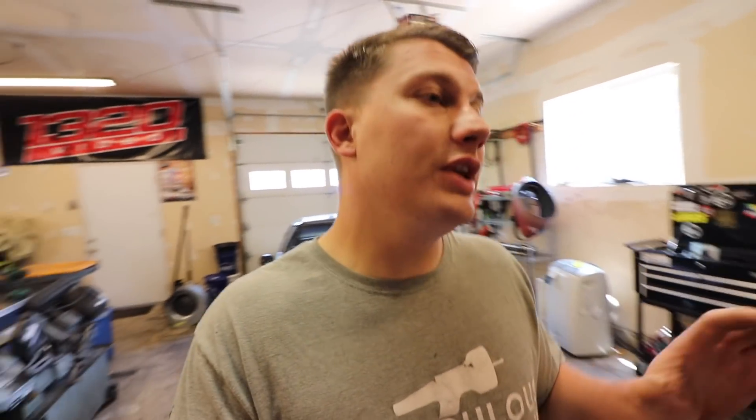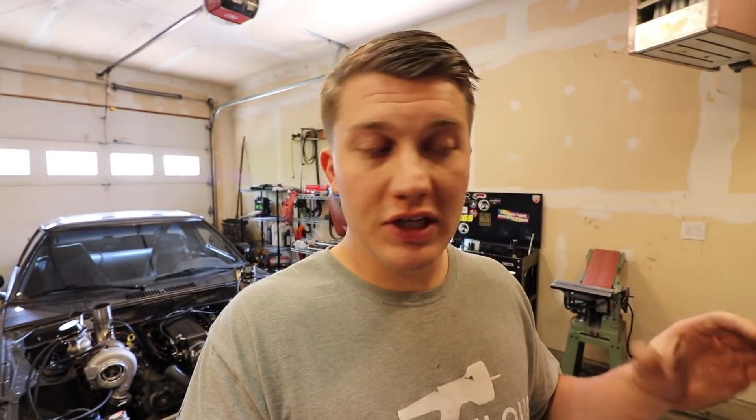What's going on everybody? Today is the day. I'm going to be taking the RX-7 apart, pulling the motor out of it. I'm hoping that the damage isn't too bad. I'm hoping I can save the heads. They are nicer heads and they do have dual valve springs, retainers, a cam, and ARP head studs. So hopefully the heads are good and hopefully the cam is also good.